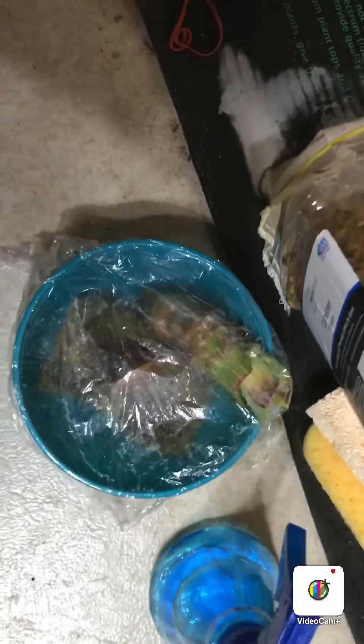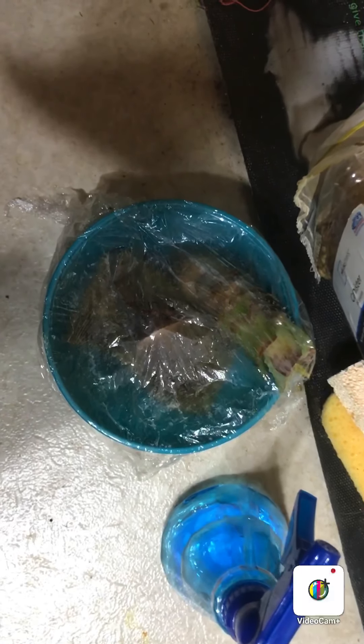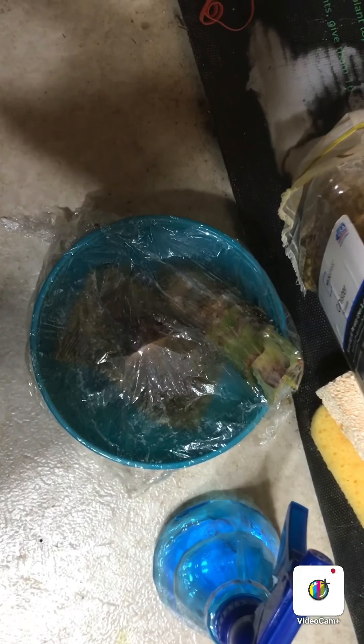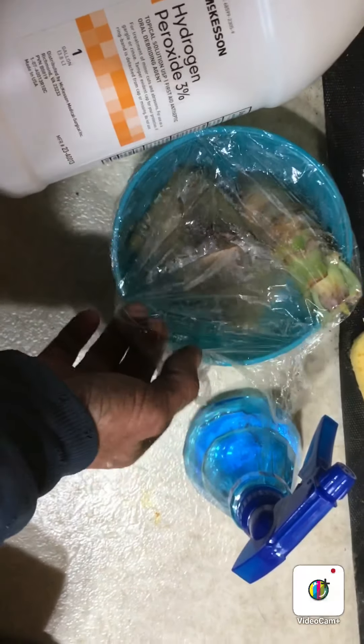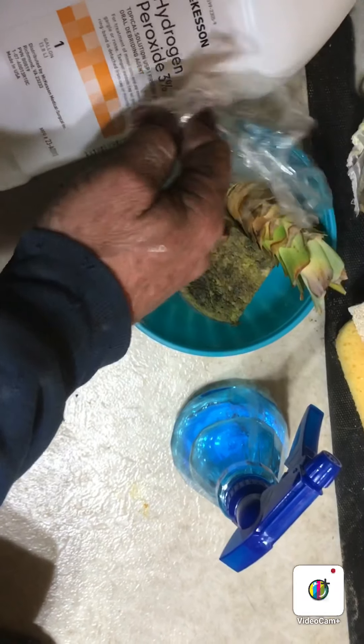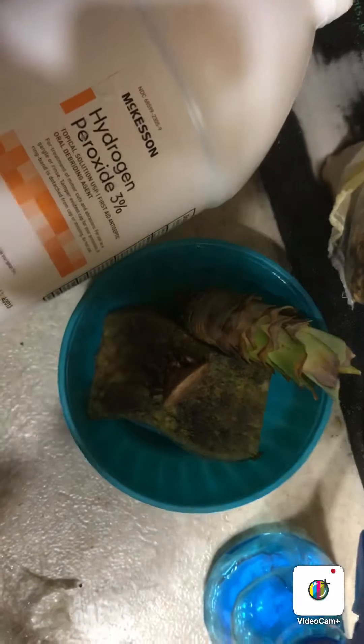Some other experimentations I'm doing with hydrogen peroxide. I'm having some good results — a lot of the seeds are making it. I'm just starting to do some rooting now with the hydrogen peroxide, as you can see here.